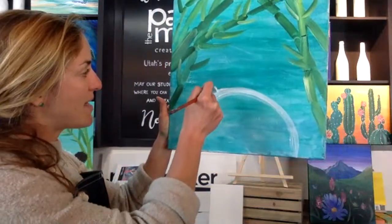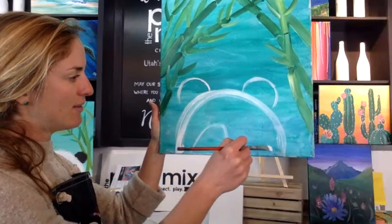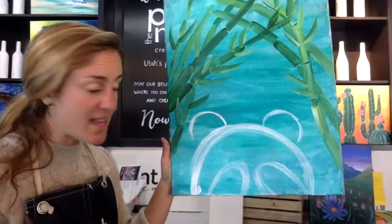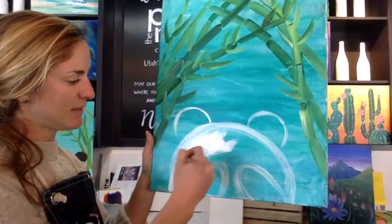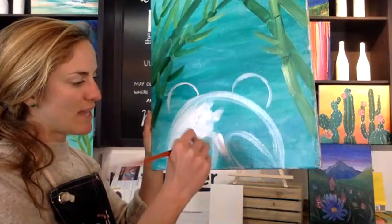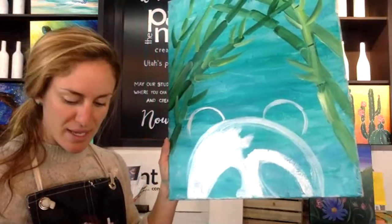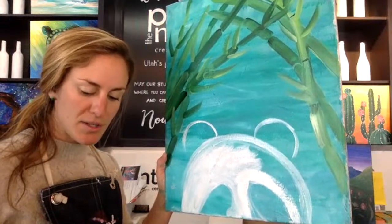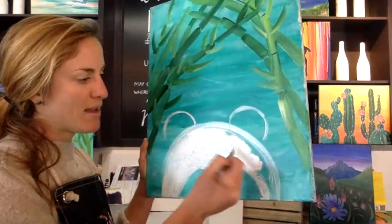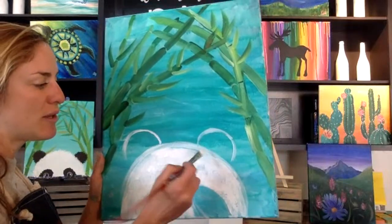Now I'm going to sketch out my ears in white even though they're black, and sketch out the eye shapes. From here I can fill in his head with white — just like a coloring book, you made the lines and now you're coloring it in. You don't have to be too careful around the eyes because we're going over them with black, so we have a second chance to make those shapes. You may see some of the teal peeking out from behind the white, and that's natural — white is a much lighter color than that blue-green background, so sometimes it takes a little extra paint or multiple coats.